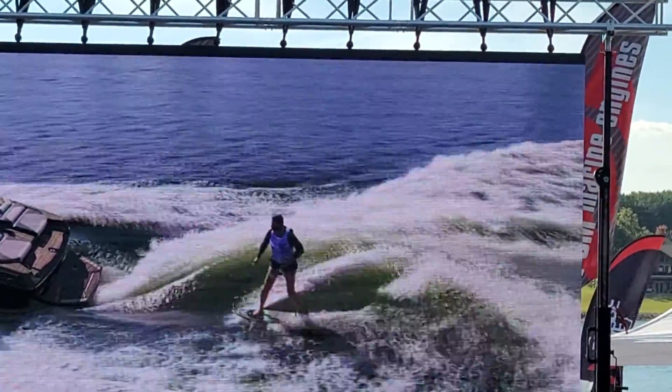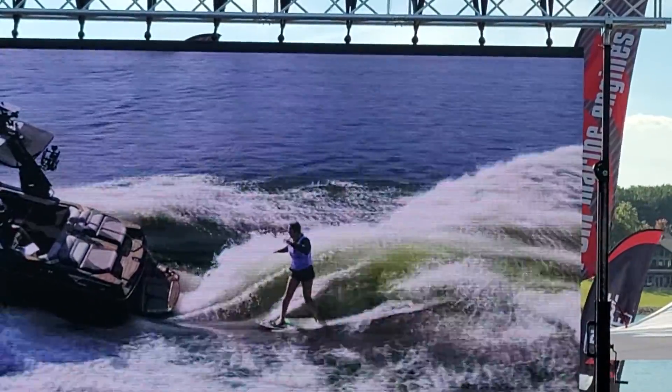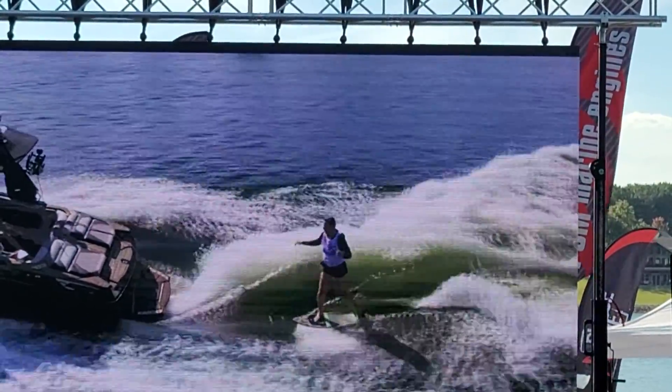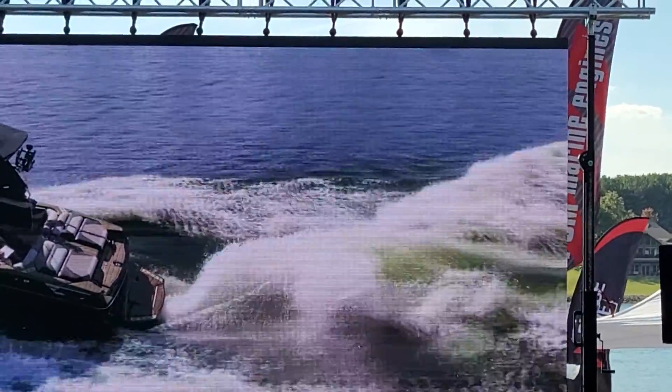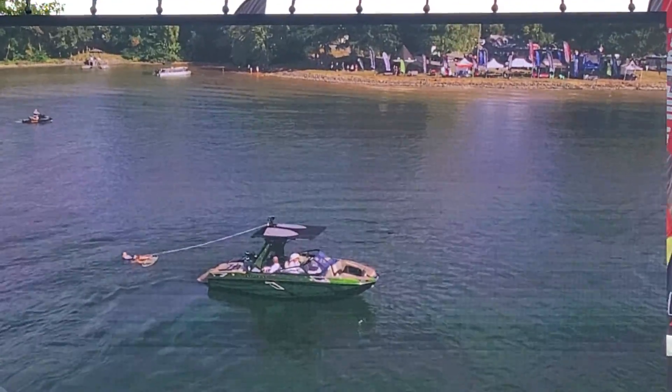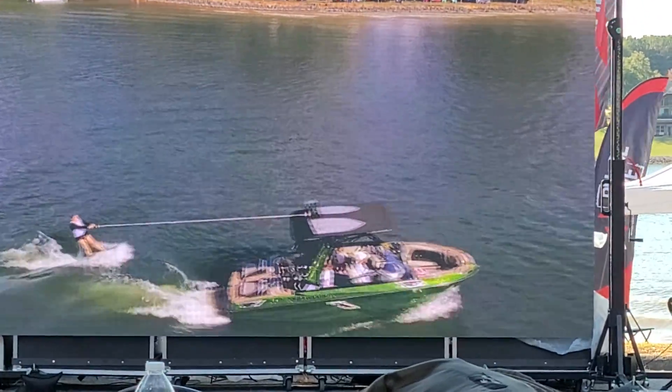She's going backside. She's getting up on her switch side. She's riding a Phase Five slip board — skim board, they're all the same. She's had one fall; next fall, she's done.